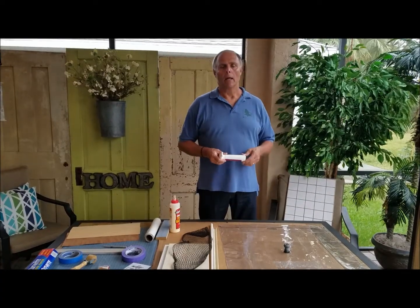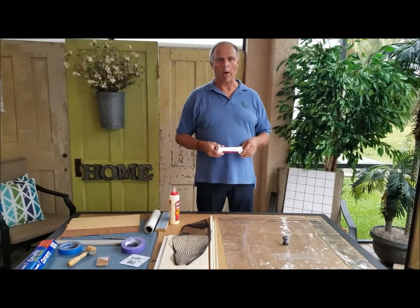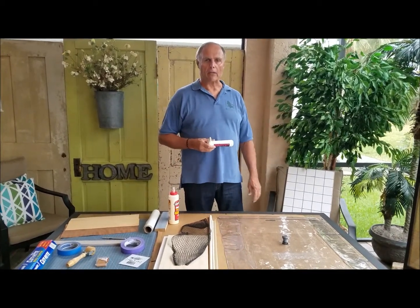I'm John O'Brien, and today I'm going to talk to you about the Aurora Rocket Vacuum Bag.